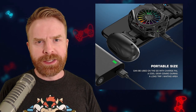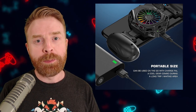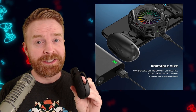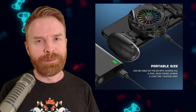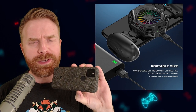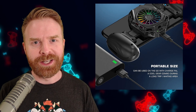Two things worth mentioning that I didn't put in the likes or dislikes because there's no way around them: number one, this does require power, which is completely understandable given that it cools like a beast. And second, it completely blocks the back of your phone — on my Google Pixel I have a fingerprint sensor on the back and I can't use it with this on, which is also completely understandable.